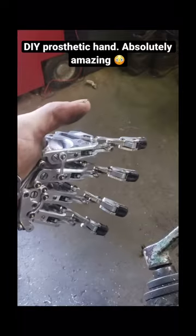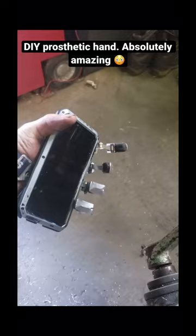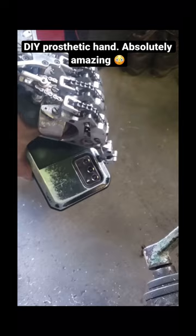I thought I'd take a minute and show you something really cool about this finger design that isn't present on any of my previous versions. As you can see, with this finger I have a really good compliant grip. I can grab a hold of things and be really confident that I have a hold of something.